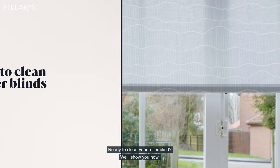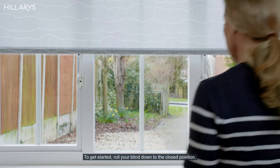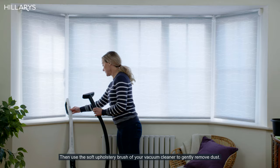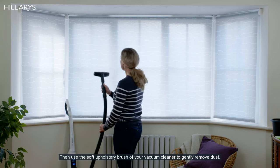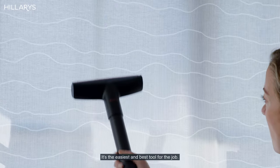Ready to clean your roller blind? We'll show you how. To get started, roll your blind down to the closed position. Then use the soft upholstery brush of your vacuum cleaner to gently remove dust. It's the easiest and best tool for the job.